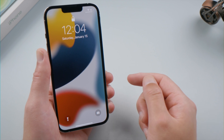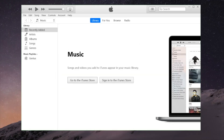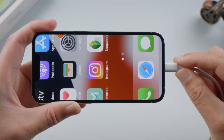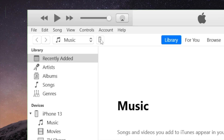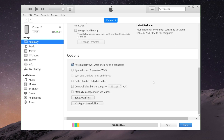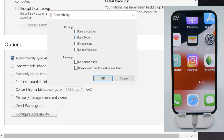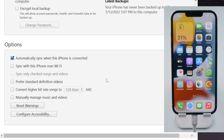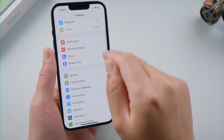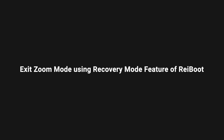Moving on — if you have a computer handy, you can turn it off using iTunes or Finder. Once launched, go to your device page, scroll down and click 'Configure Accessibility,' then go ahead and uncheck the box next to 'Use Zoom.' This not only zooms the screen out, but if you go to Settings now you'll notice iTunes has literally turned this feature off for you. Another way to fix it from a computer is using ReiBoot.